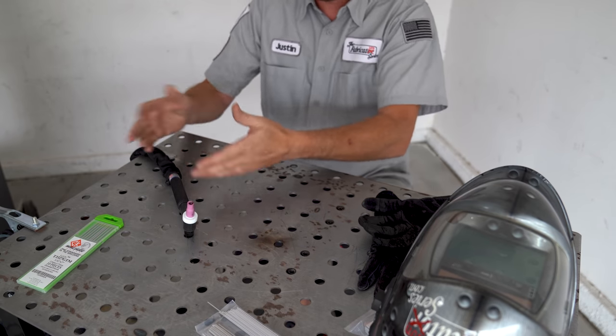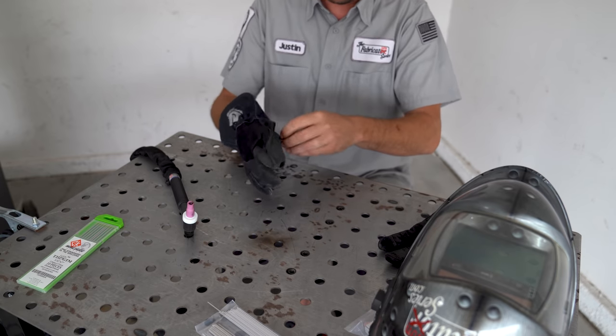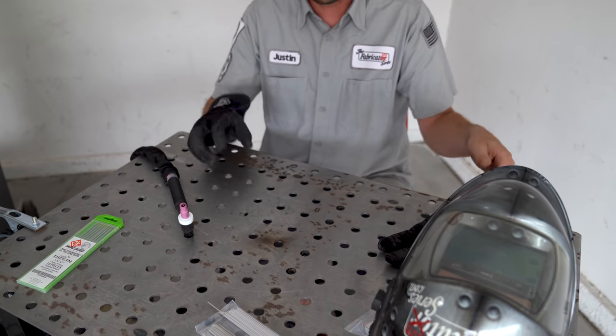Let's talk about the torch, because this is actually really tricky to do, especially if you've never done it before. How do I hold a torch? That doesn't feel right. Well, we'll try to make it feel right.